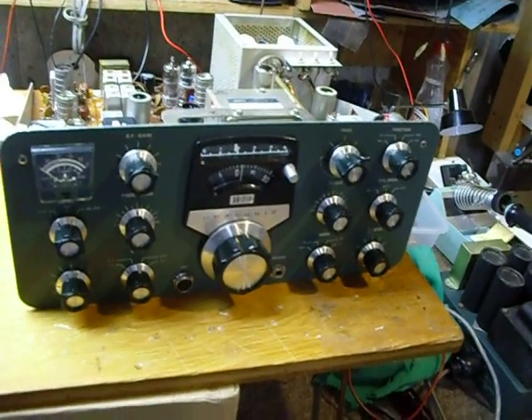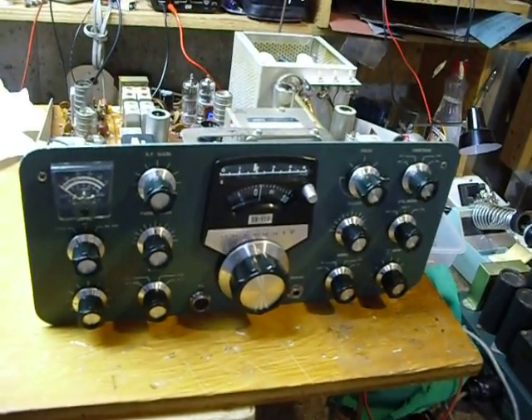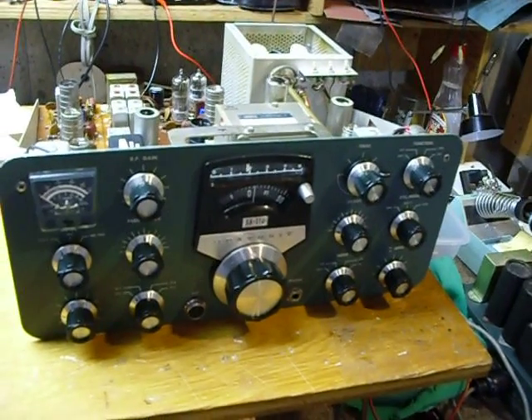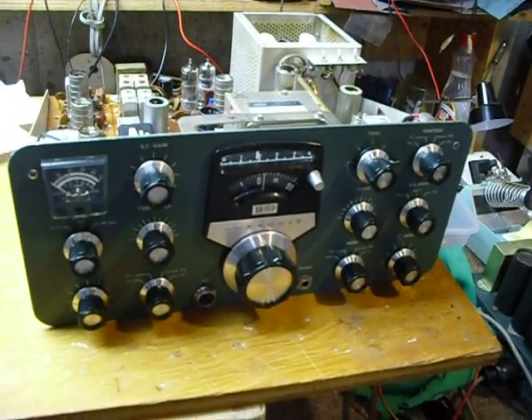Good luck with your boat anchor projects. Remember, the information I give you here is applicable to all types of boat anchors, not just Heathkits. Good luck on your boat anchor projects, and good DX, guys.